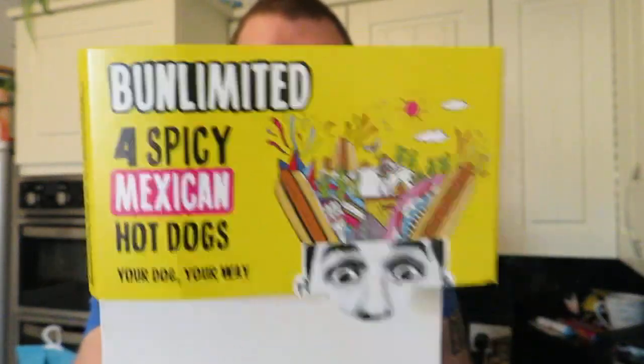Hi guys, how are you all doing? You are back with me Daza, and today for lunch we are having some Burn Limited Spicy Mexican Hot Dogs.